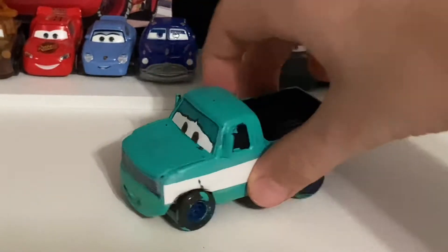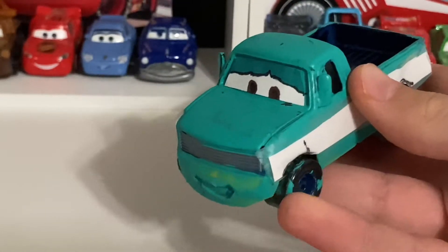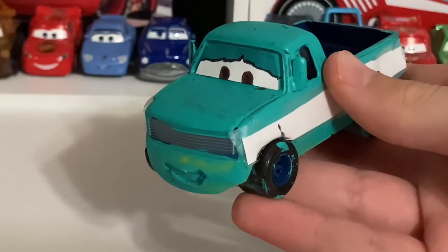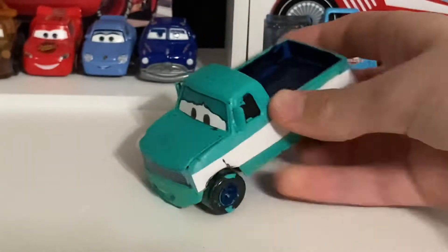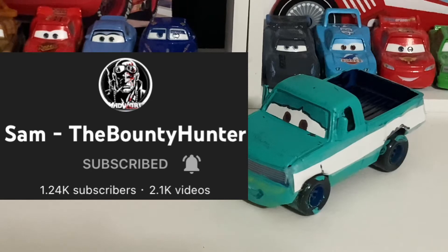Before we get into the review, I do have to say something. The name that I provided for this character, Stephanie Towman, was actually created by Sam the Bounty Owner. So thank you so much to him — it's a pretty good name too. I love his channel. I recommend all of you go watch his channel. If you already are, good, because he's a great Cars YouTuber.